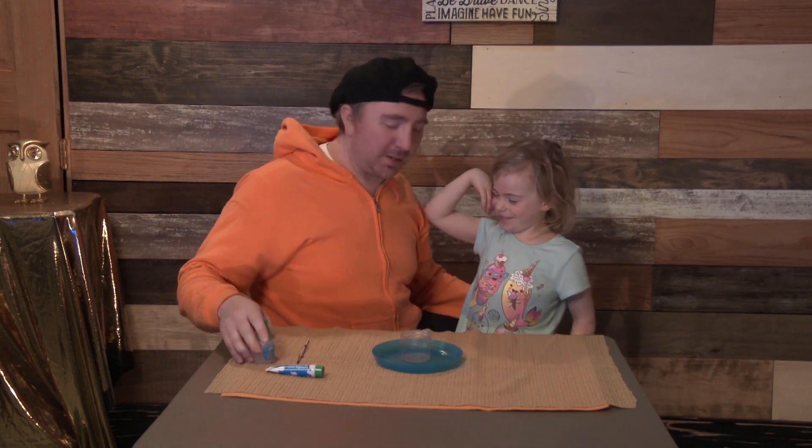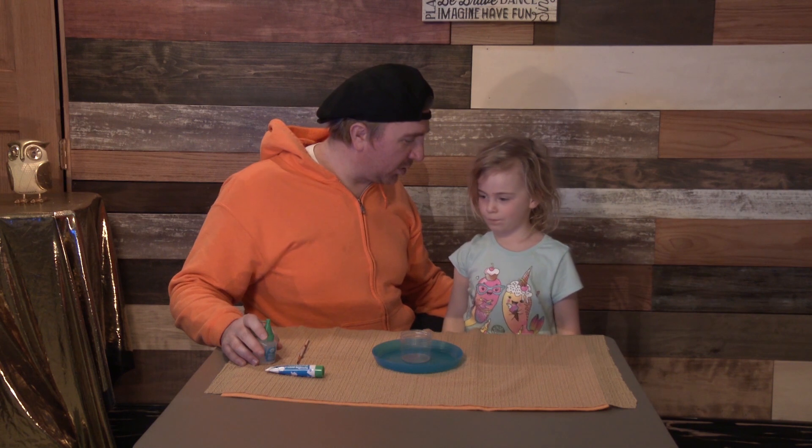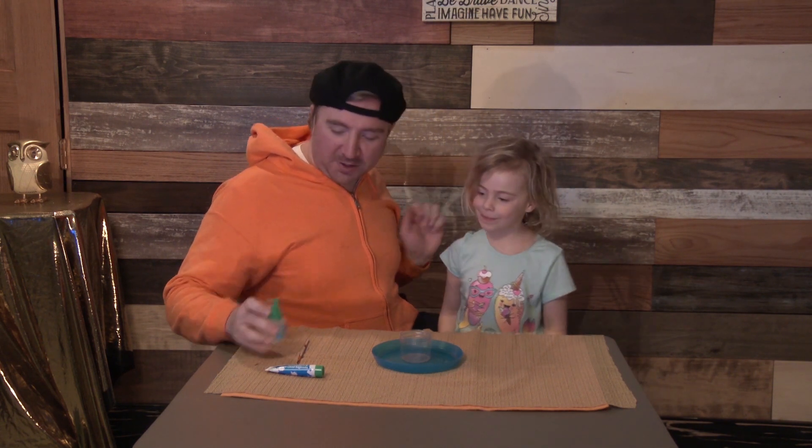So what we're going to do today is we're going to make, you know what? A worm. A worm. I think it's going to glow in the dark. Did you know that? You did? Okay.